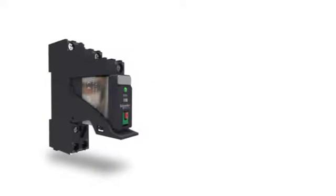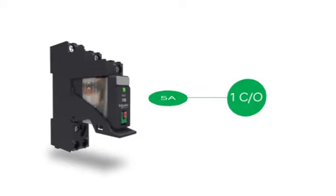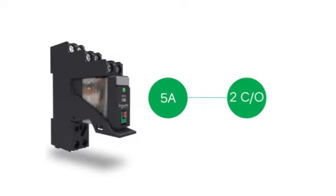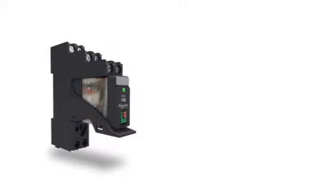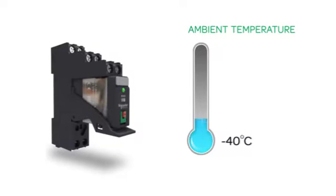The Xilio RXG interface relay range comprises sockets, 10 ampere relays with 1 changeover contact and 5 ampere relays with 2 changeover contacts. Xilio RXG can operate at an ambient temperature of negative 40 degrees Celsius to 70 degrees Celsius.